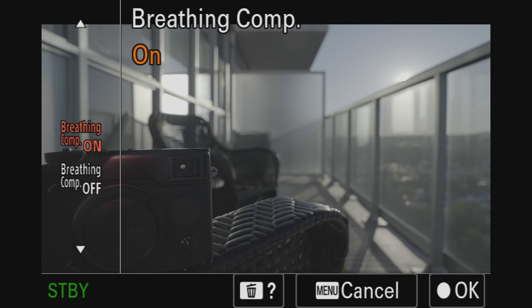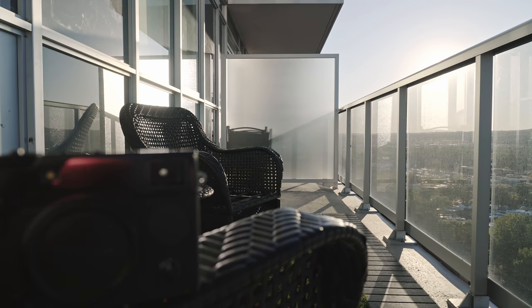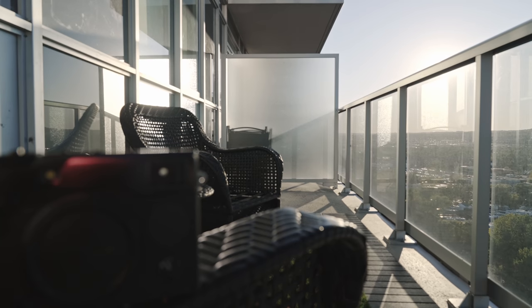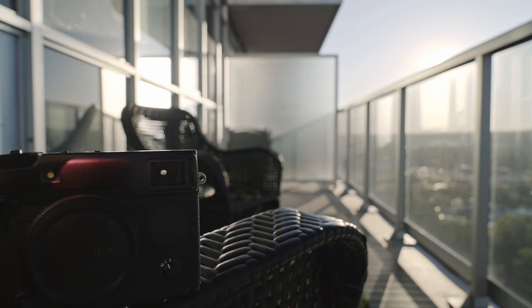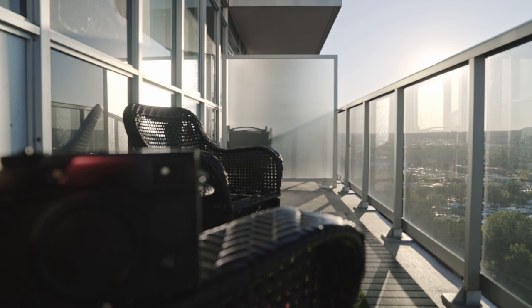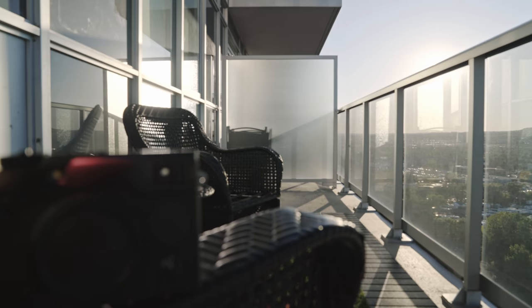One new feature in the menu that I think might go overlooked but is a big deal is focus breathing compensation. It only works on a few G Master lenses right now, but it basically crops in on the lens slightly and somehow digitally moves with the focus to give it zero focus breathing — which is amazing for lenses that have really bad focus breathing. I actually assigned it in the function bar so I can toggle it on and off easily.